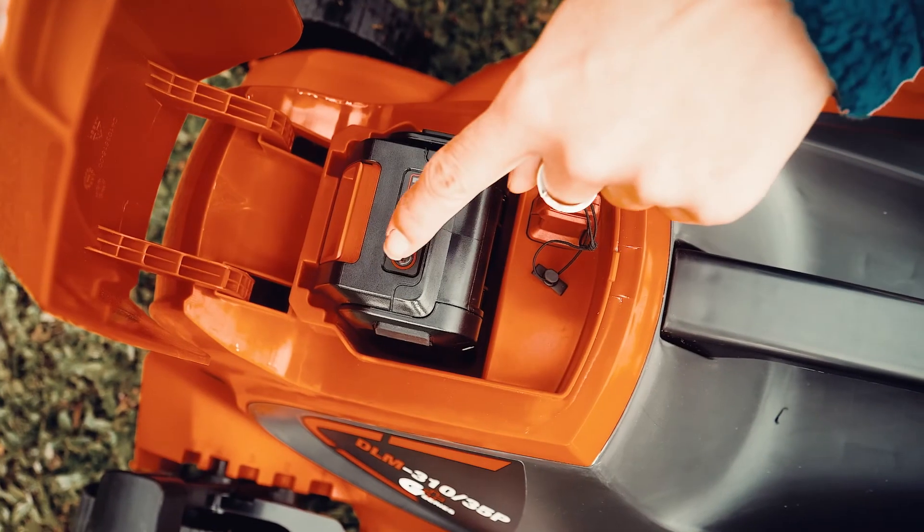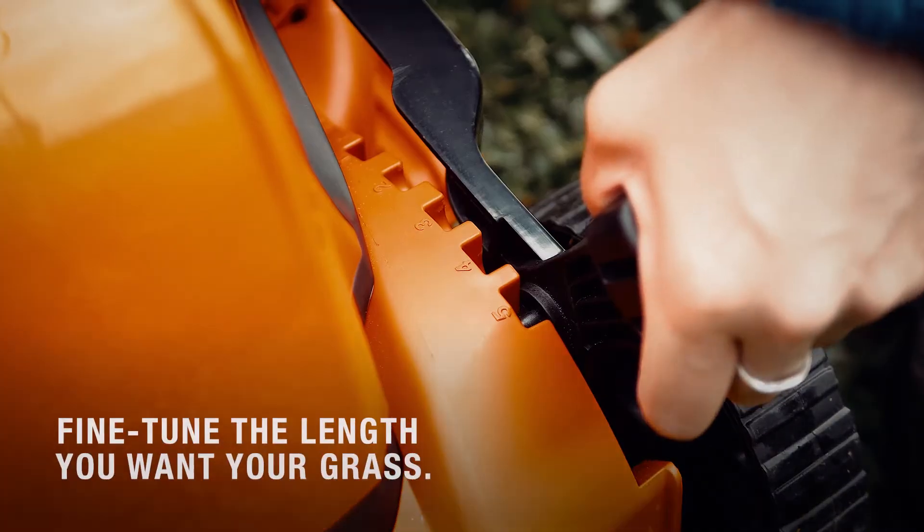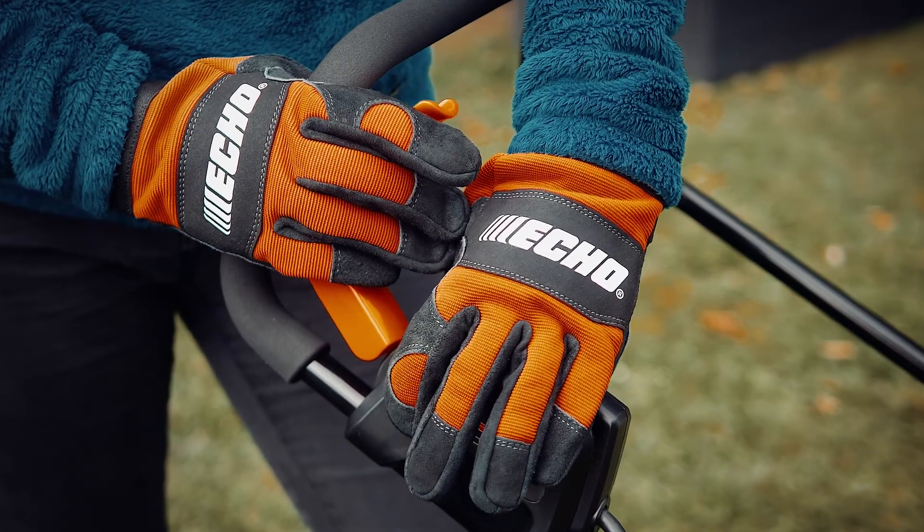Simply connect and get to work. The 5-position central height adjustment dial allows cutting from 20 to 70 mm.